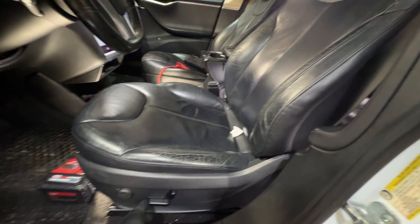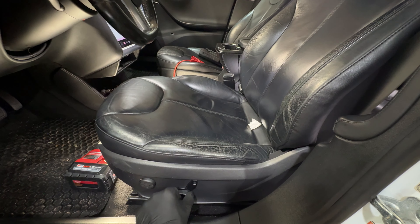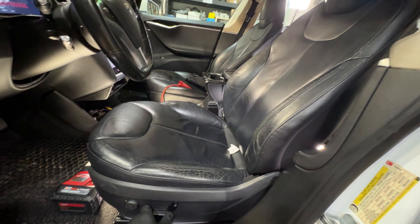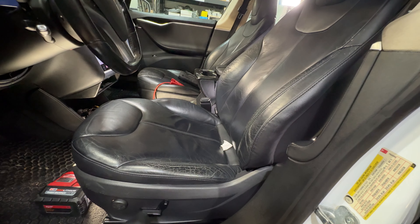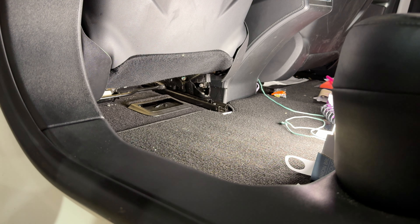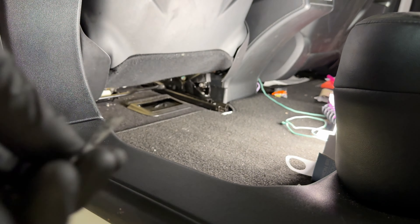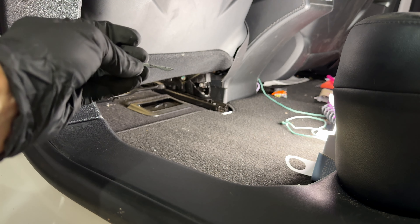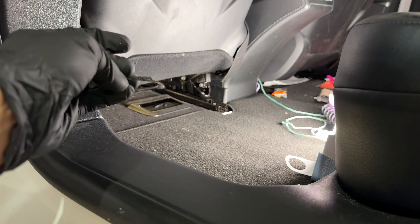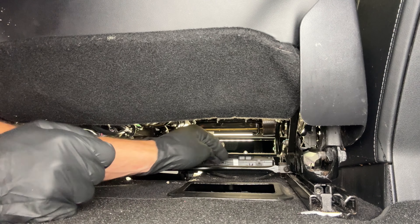As you can see here, this seat will move forward and backwards but only on one side — see how it's shifting? That is because the shaft that goes between the motor and the gear housing has come out. Underneath the seat you'll often find remnants, like this piece of plastic right here sitting down underneath. If you don't clean it regularly this will be there, and that's a sign that this particular piece has come off.